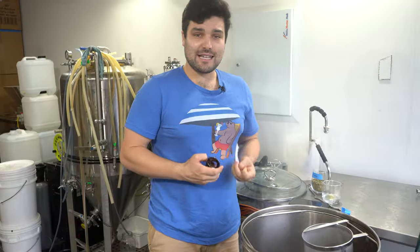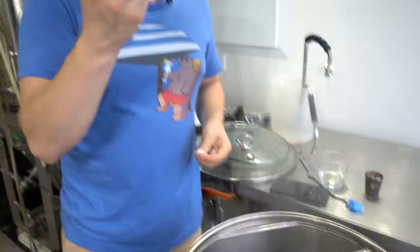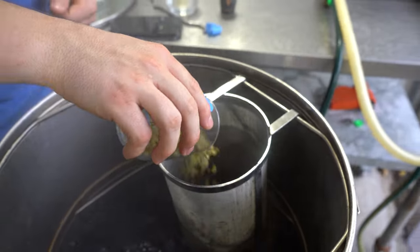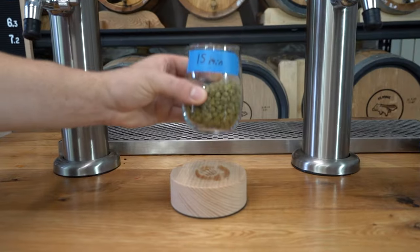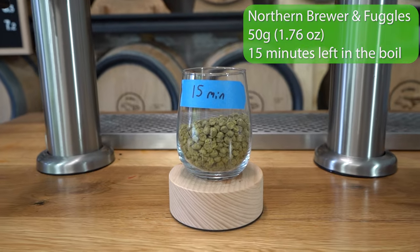We now have 15 minutes left in the boil, which means it's time to add Whirlfloc, which just goes in like so, as well as the 15-minute hop addition — 50 grams each of Northern Brewer and Fuggles.